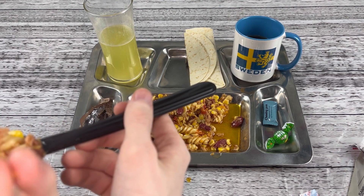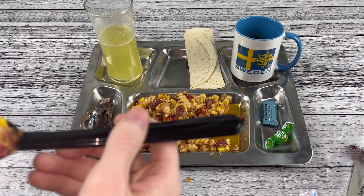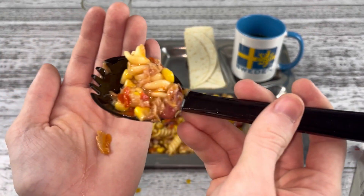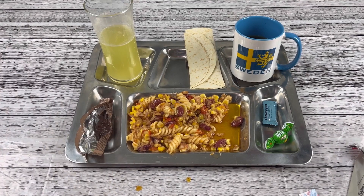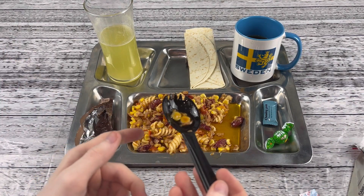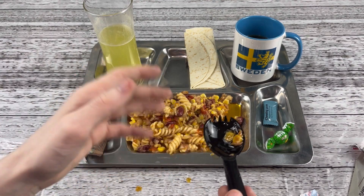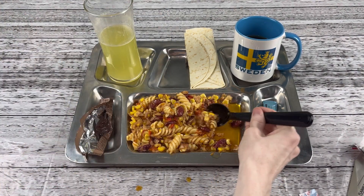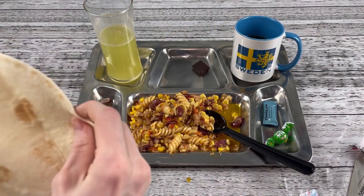I hit a bone there — so at least you know this thing is real. I could taste it before the bone and that was delicious. The bone had good flavor and it wasn't too hard on my teeth.